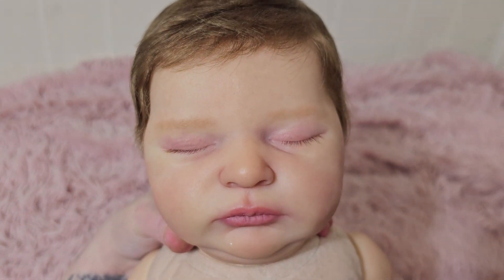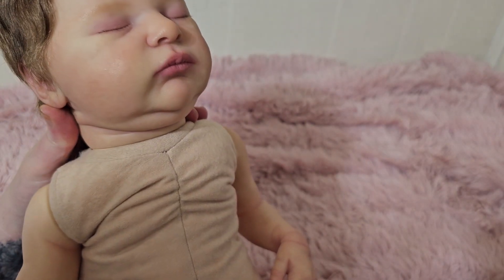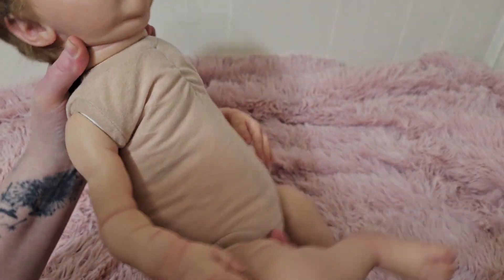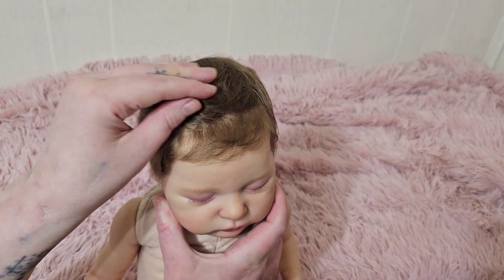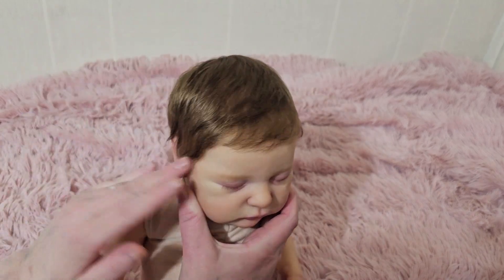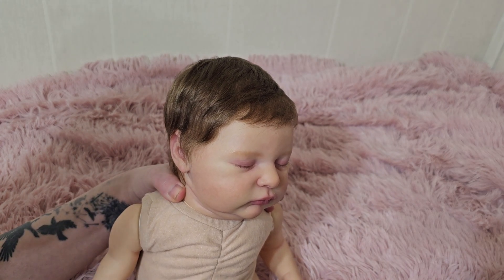The customer requested a couple of things: she wanted heavy purple on the eyelids and pretty dark lips, which you can see is different than my regular babies. She also wanted a more subtle skin texture and a cleaner complexion, so her modeling is a lot lighter. Her biggest request was very very thick hair.